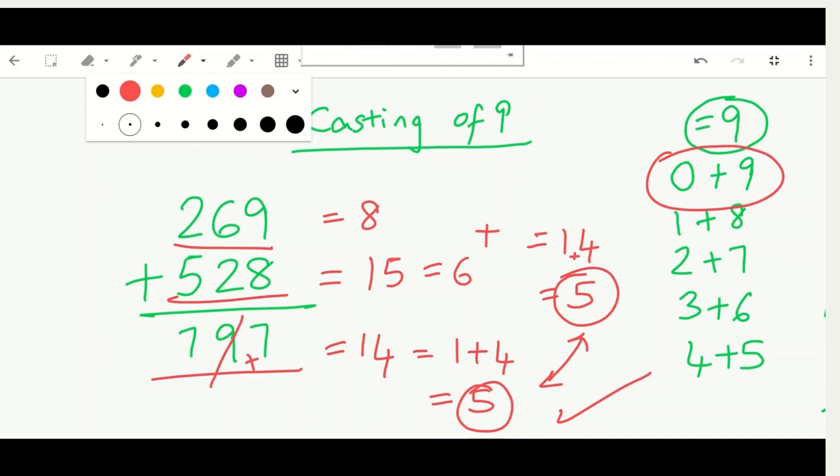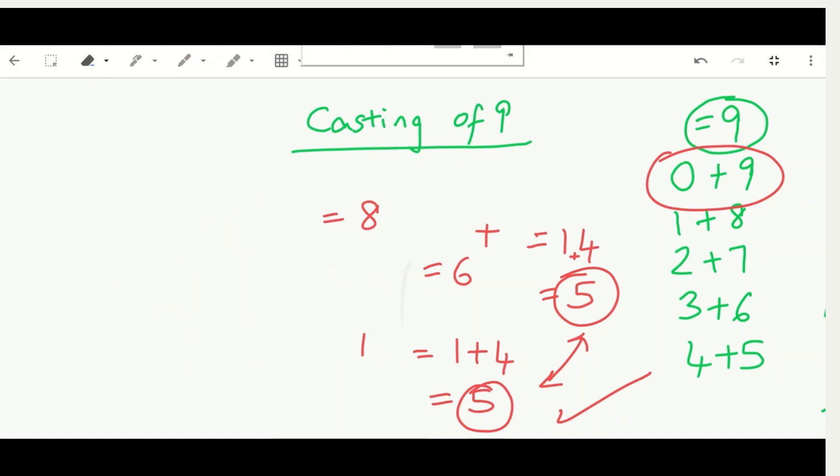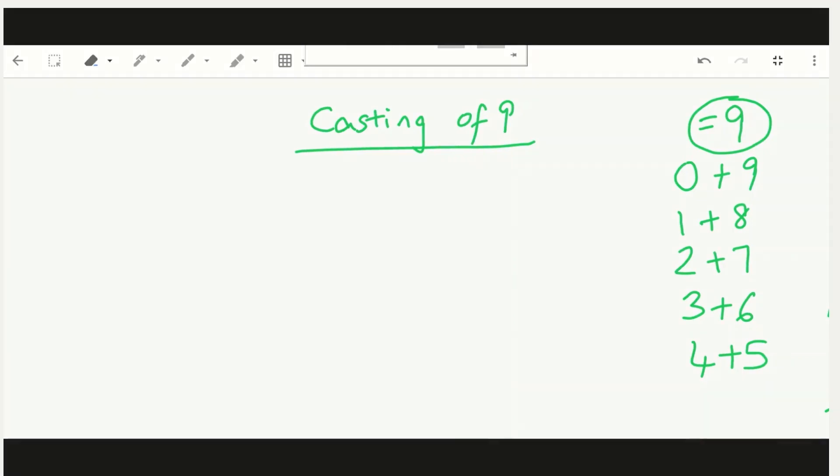So everyone, did you see that? This method is really cool and it's a very helpful way of checking your answers without a calculator. Now that we've finished the casting out nines trick, keep in mind it may not be 100% correct — it could be 99.9% correct. If you didn't follow along correctly, you can go back and check.